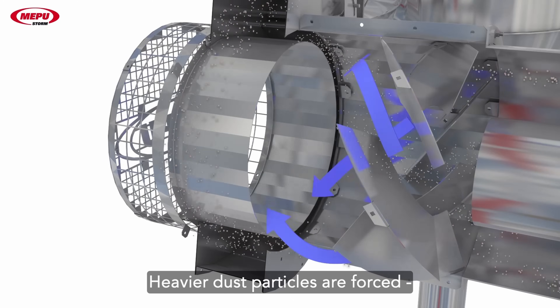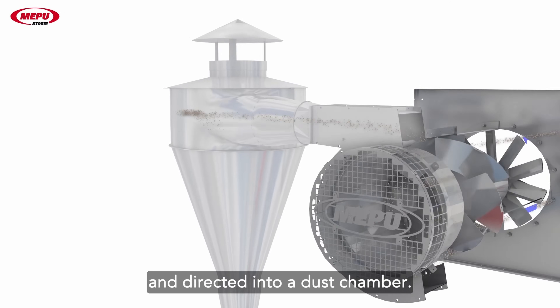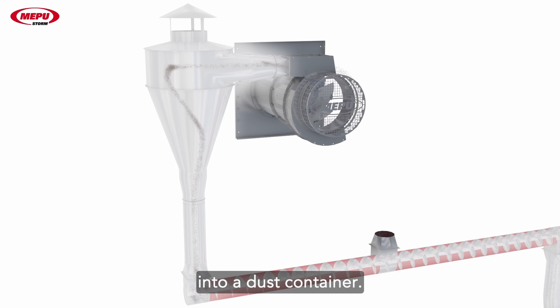Heavier dust particles are forced on the outer walls of the storm unit and directed into a dust chamber. From there, dust particles travel through a cyclone into a dust container.